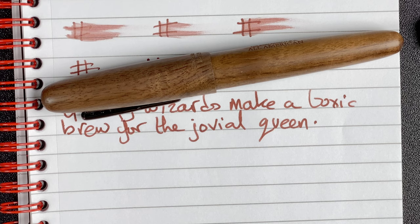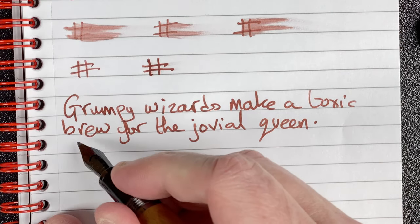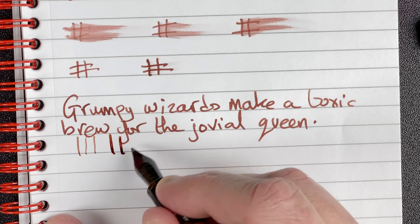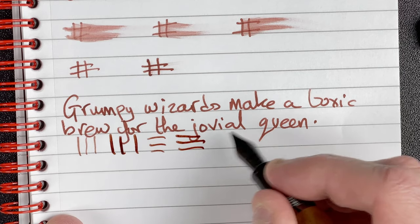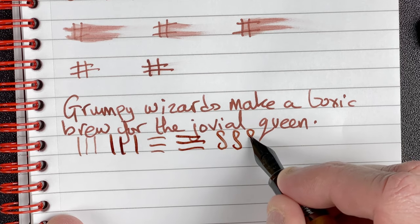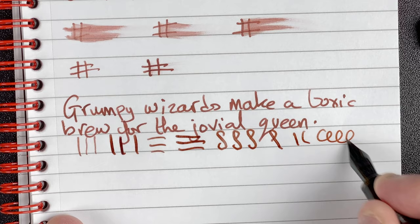I've done all sorts to try and solve the ink flow issues: I've flossed the nib, checked the tines to make sure they're aligned, pulled the nib and feed out, cleaned it with soapy water then soaked it in clean water, and tried repositioning the nib on the feed. I just cannot get it to be consistent. It really is a shame because it spoils what is otherwise a really nice pen. I will try replacing the feed and the nib, but for this review I wanted to keep it with what came in the box. There is a little bit of line variation when pressing with more weight — obviously it's a steel nib so we don't expect a lot, but there is a little bit there.